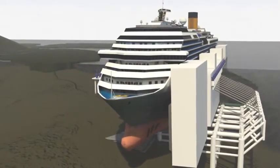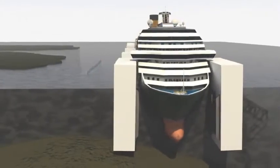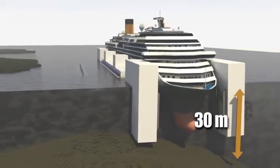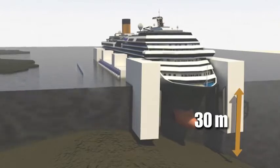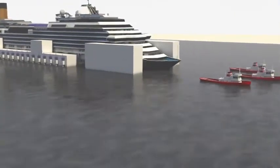Once the starboard side emerges from the water, a new line of crates is attached. The hull is now resting on the false base at a depth of some 30 meters. As the water is released from the crates, the ship floats upwards. Finally, it can be towed to a port where it will most likely be dismantled.